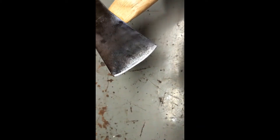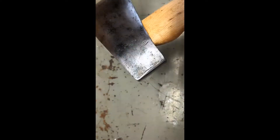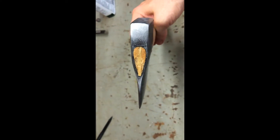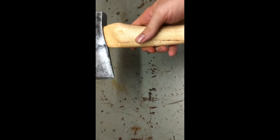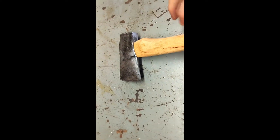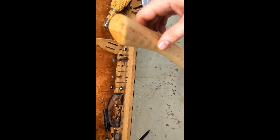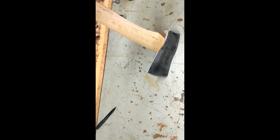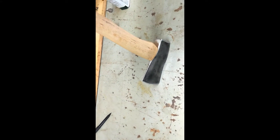You can see the bevel. Now she's got to sit — teak oil sets in six to eight hours. Once it sits, I will do the final sharpening. Next video, see the finished product.